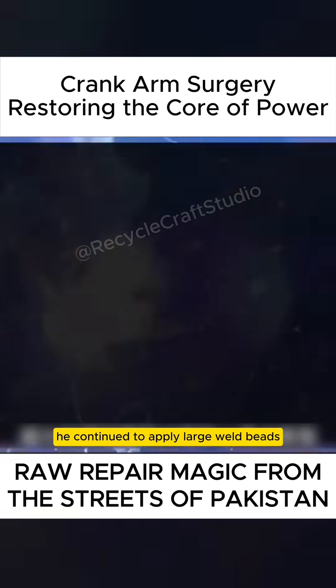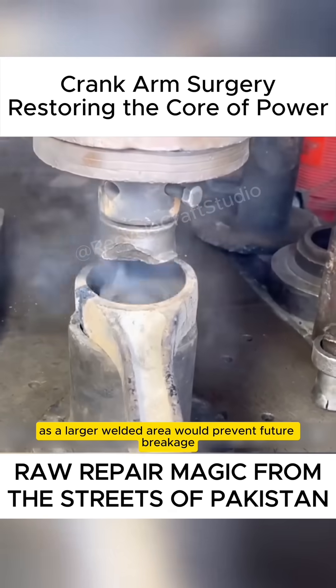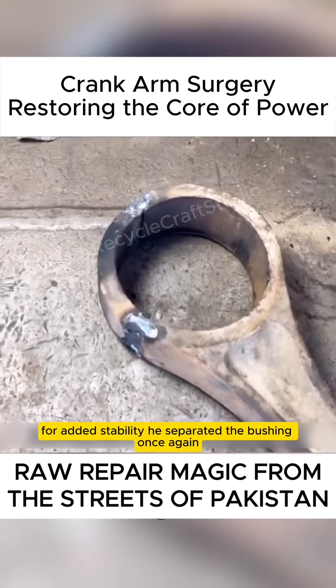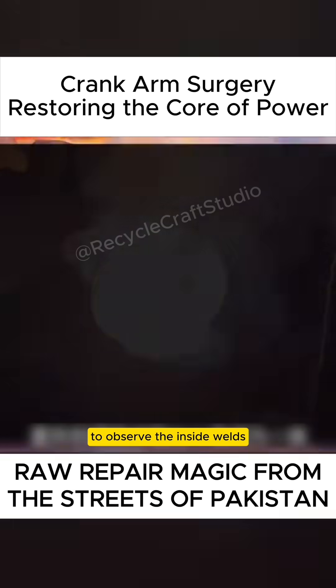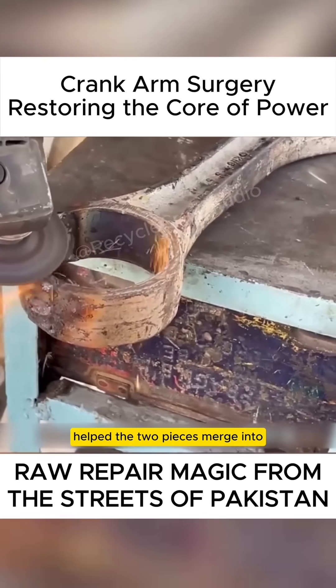Then, using a welder, he continued to apply large weld beads for added strength, as a larger welded area would prevent future breakage. For added stability, he separated the bushing once again to observe the inside welds. Internal and external welding helped the two pieces merge into a solid unit.